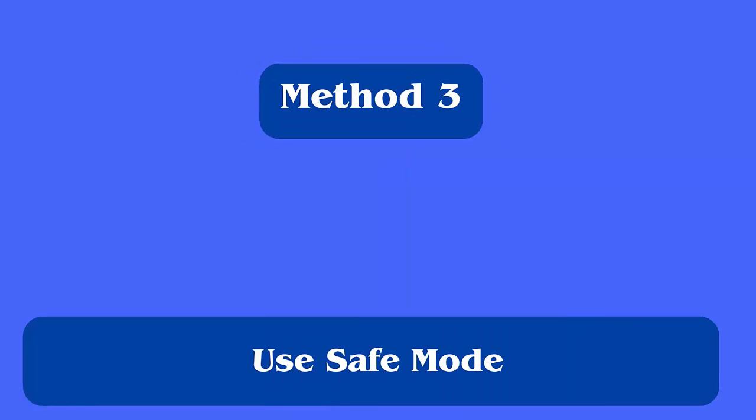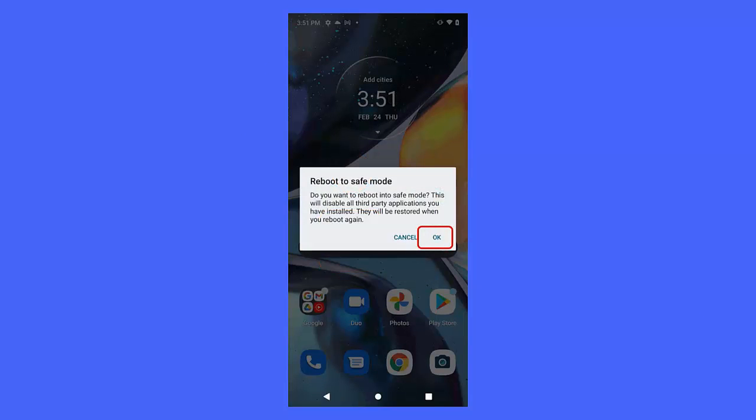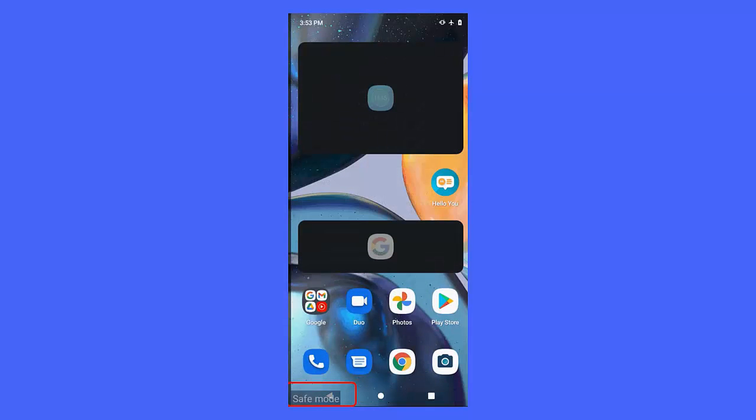Method 3: Use safe mode. The apps you use on your device may create trouble, as not all apps are safe. If the pink line issue appeared after installing any new app, then it could be the culprit. The best way to identify it is by entering your device into safe mode.